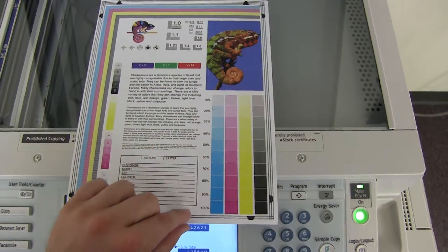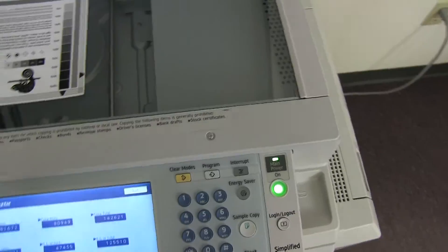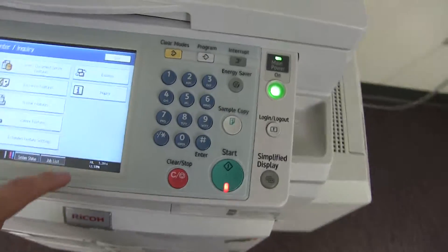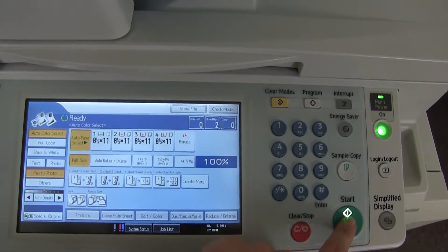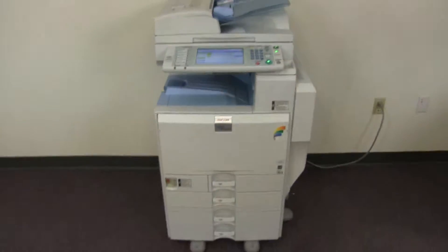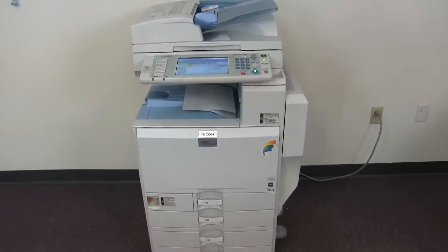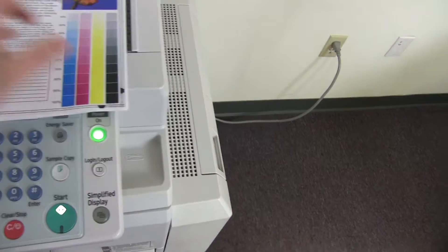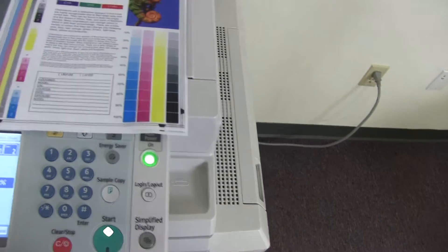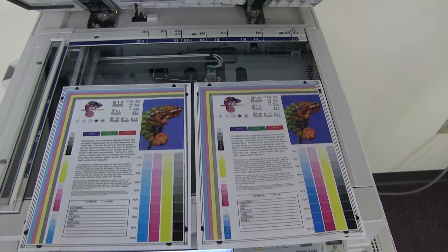Now we'll go ahead and run a few test copies to show the color quality in this machine. Here we have our color copy test chart, and we'll go ahead and run two color copies. Here we have our test copies. We'll go ahead and place them on the glass next to our chart. And as you can see here, good color image on this machine.